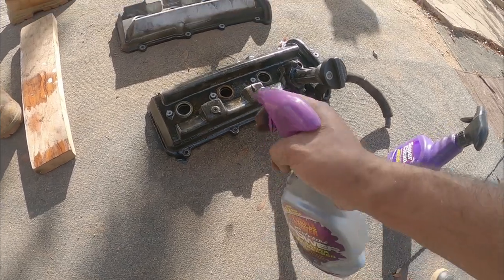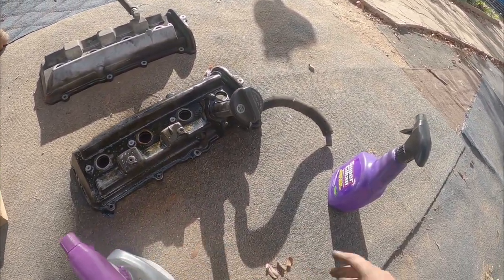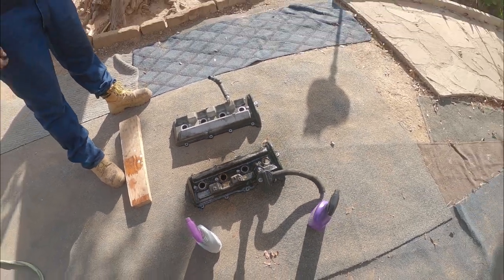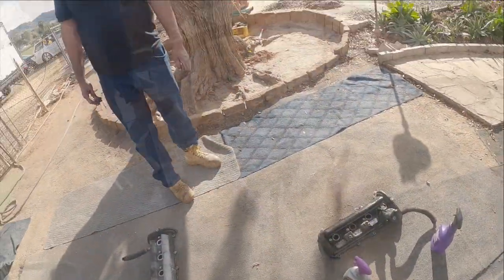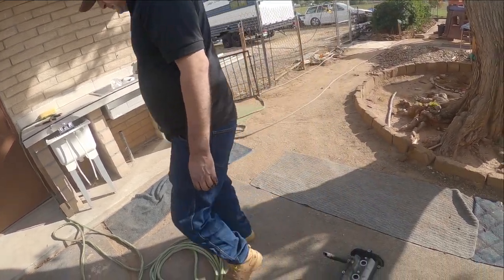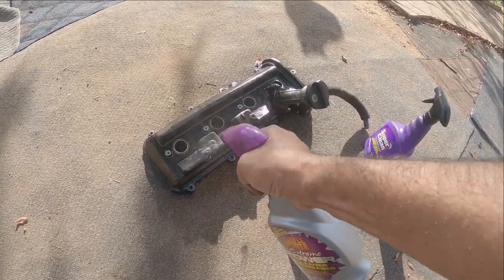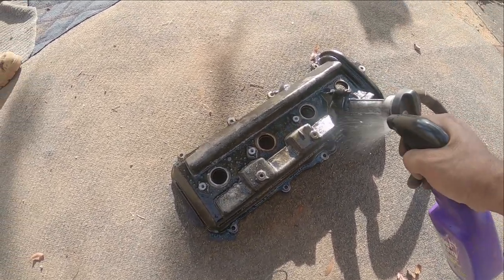I'm gonna give another spritz here of the Extreme, and then some nice old Super Clean over here. I'm gonna give it about another two minutes, and then we're just gonna give it a quick wash and see who wins. My little assistant Sammy is gonna grab the hose right over there on the left. Don't turn on the water yet. I'm gonna give this one more spritz, just for fun.